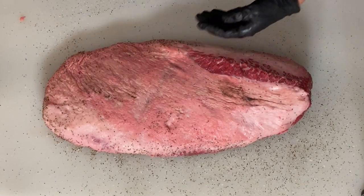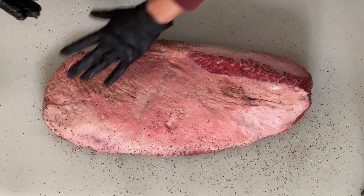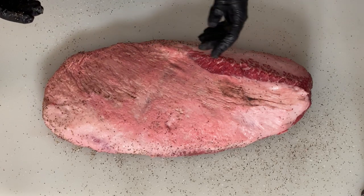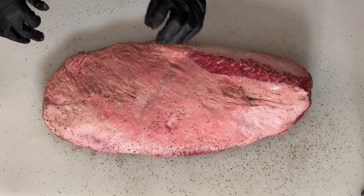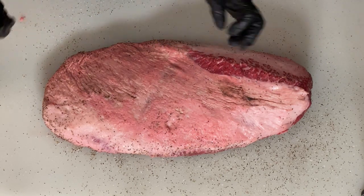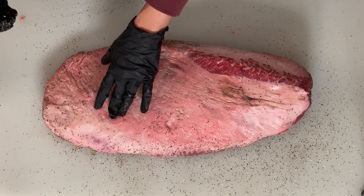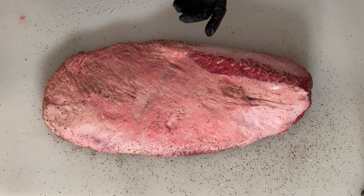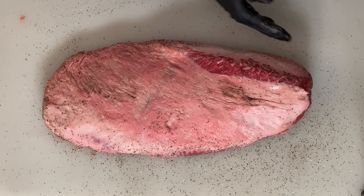Now we're going to flip to meat side up — this is our presentation side. We want to make sure that once that salt and pepper sits on it, it's even and pretty, and we're not going to flip this anymore so it doesn't smear. We're not putting any binder on it. There might be other places that use mustard or a light coat of oil, but because we trimmed this brisket yesterday, there's still a little bit of moisture and tackiness on top, so we don't necessarily need that.